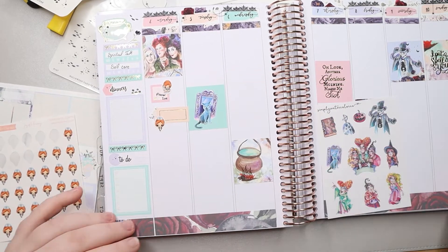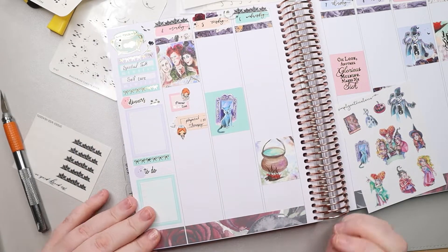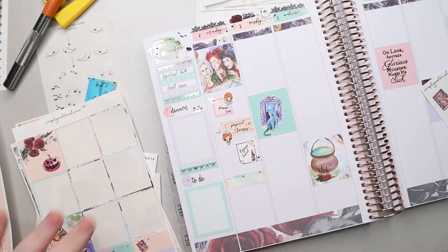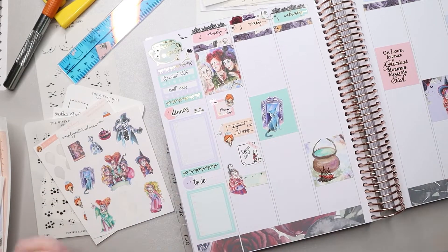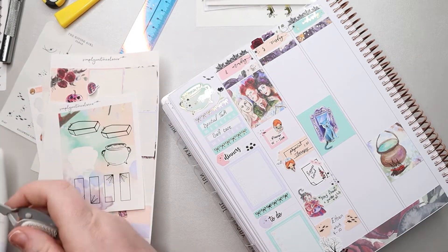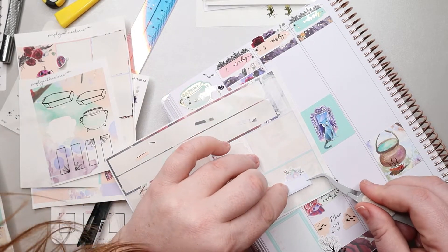I ended up using a little bit of the florals from the kit in the corner to give a little extra something. The girls I use in here are both from Joyfully Planning — I have a whole bunch of her icons and I love them, they're adorable. I did kind of struggle with how to mark my husband's uncle's funeral and ended up putting it on a sticky note. He went; I stayed home with the kids since they were at school, and they all said their goodbyes together, which was nice.